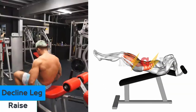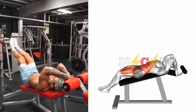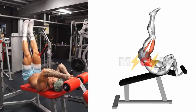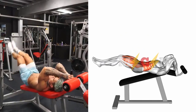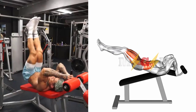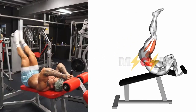Decline Leg Raises. Start by laying with your back flat on a decline bench, head rested upon the highest end and holding onto the pads above your head to stabilize your body. Keeping your feet and knees together, point your legs straight out in front of you in a plank position, then slowly pull both legs up towards the ceiling as high as possible until you feel a stretch in your abs. Then return your legs back to the starting position.